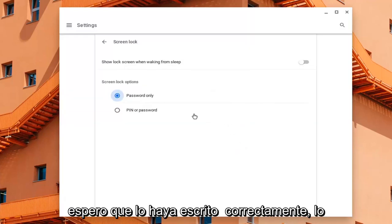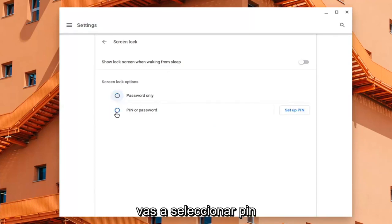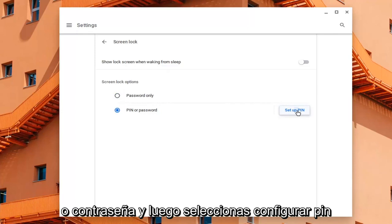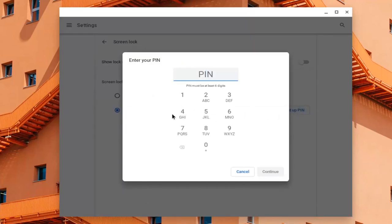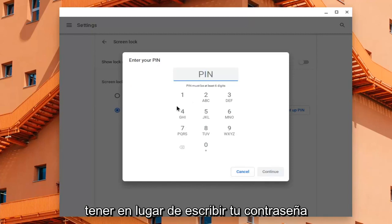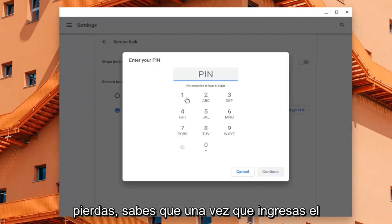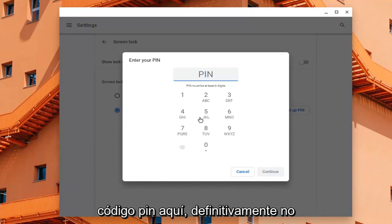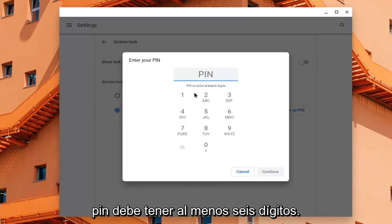I typed it in correctly. So, screen lock options — you're going to select PIN or Password and then select Set Up PIN. At this point, type in a PIN number you'd want to use in lieu of typing in your password. Please keep it handy — do not lose it. Once you type in the PIN code, definitely make sure you have it nearby.